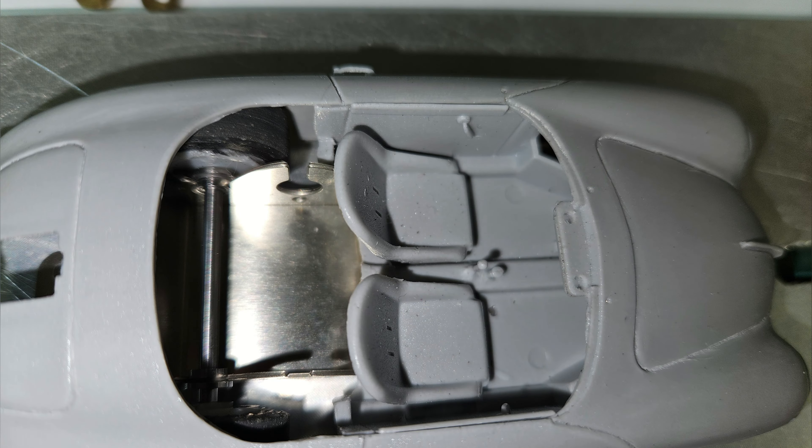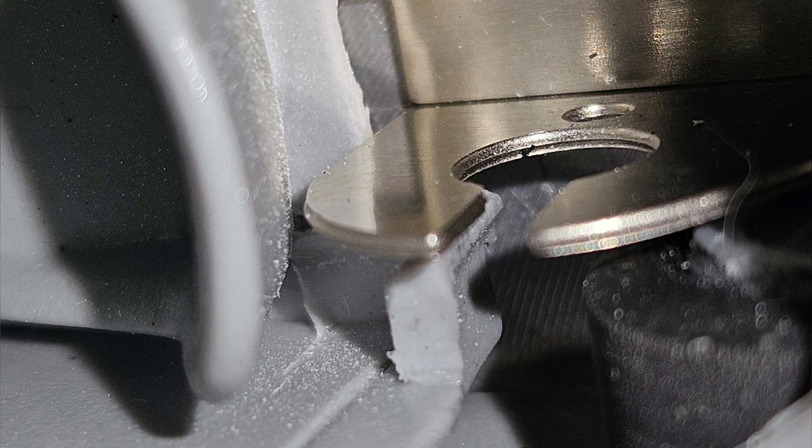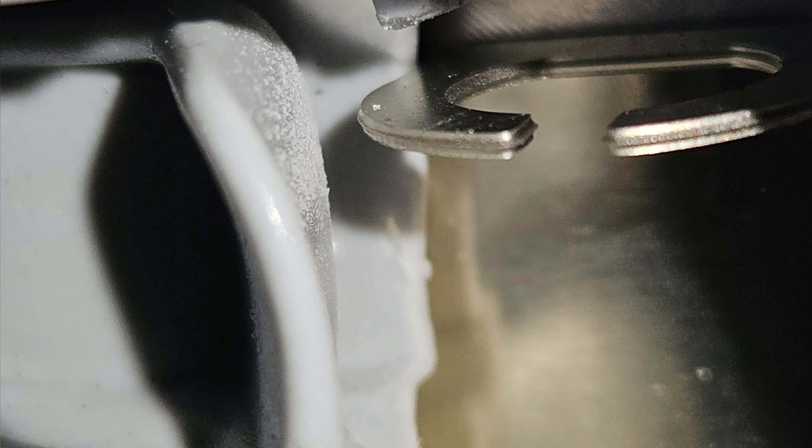Another challenge is the cockpit, which is very low and goes very far to the rear. But with this chassis and the small motor provided for the proxy race, it should be possible. A close-up here shows where the motor holder ends and where the cockpit starts — there is a tiny gap of about two or three millimeters, so yes, it would work.